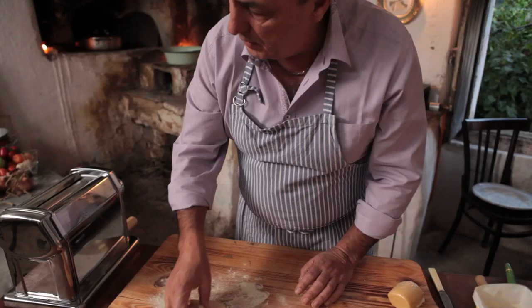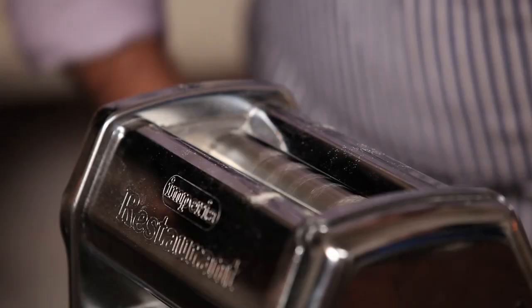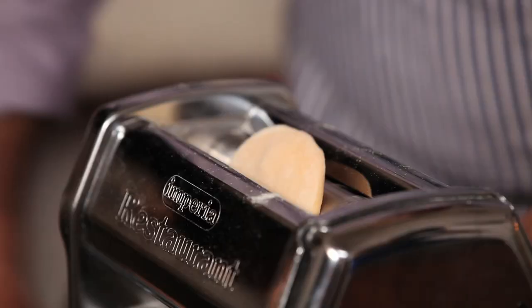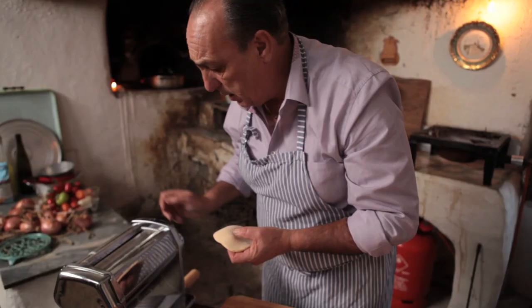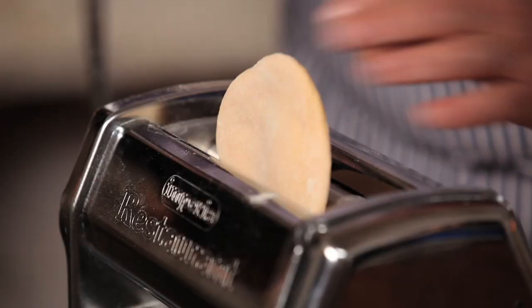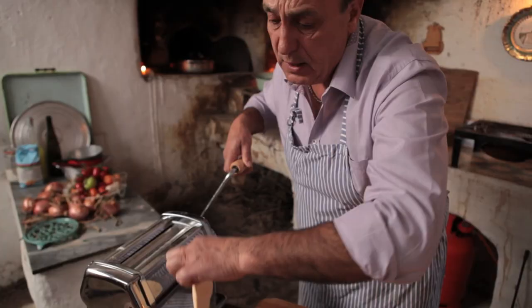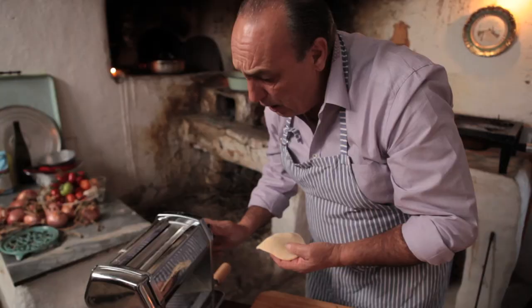It keeps dry as well. Flatten a bit and go to the pasta machine at the biggest number. The biggest number is the widest gap on the pasta machine. Put inside and start to roll it. Roll it about two, three times. Then you turn again to a smaller gap, but not much smaller. Then again you roll it. When you roll it, you turn them around. Roll it and turn them around, do about three times. Then again, you close another gap.